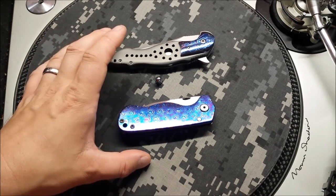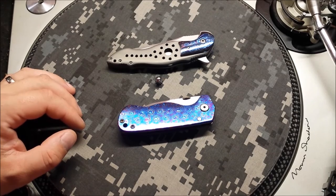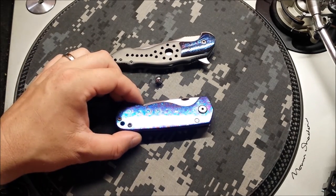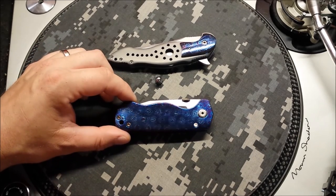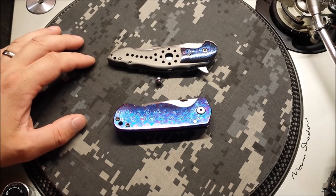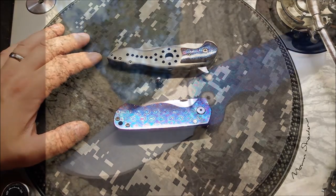I know this gentleman actually uses his knives, so I'll be interested to see how they hold up over time. A little patina, a little pocket wear and all that jazz. All in all, these are the two knives I had to show off — the Jason Stout and the Jim Smith. I've got some more videos coming up right after this, so like and subscribe. Thanks for stopping by. Peace.